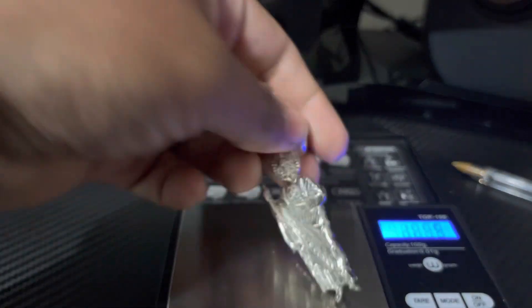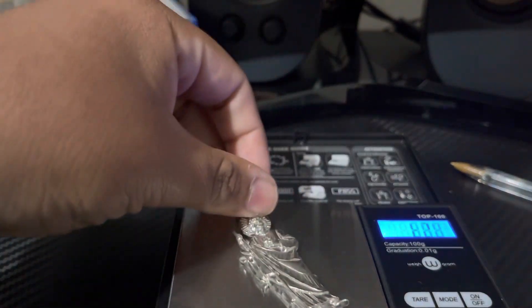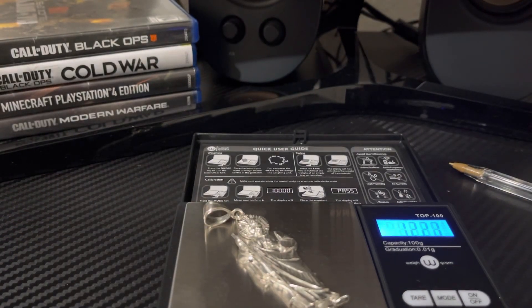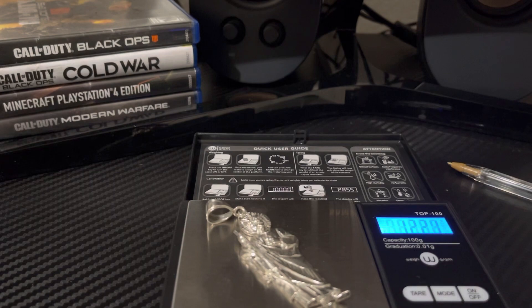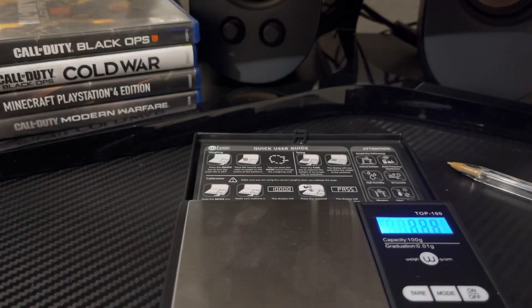With the San Judas, 12.21 grams. This chain is obviously slightly a bit heavier. Now let's try them both together.